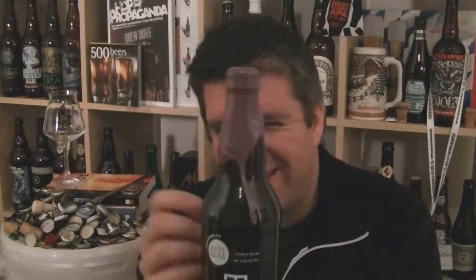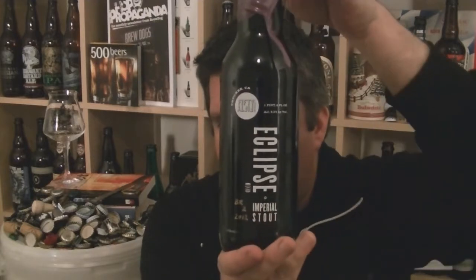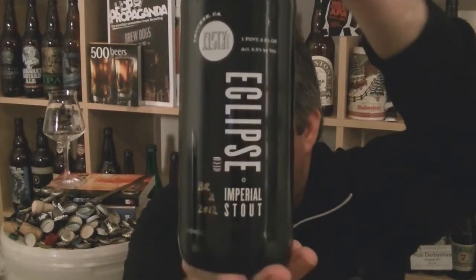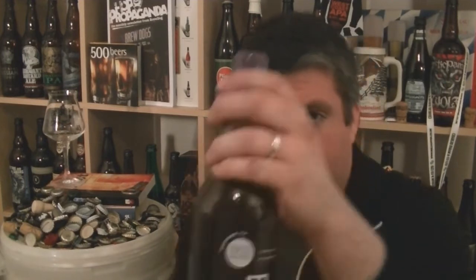This one in particular is the 2012 — it might be number 13, Elijah Craig number 12. So the 12-year-old barrel that is used to mature the Elijah Craig Kentucky Bourbon. I think they call it a small batch or something like that, wax top. So I've got my butter knife to just crack off that top of the wax.